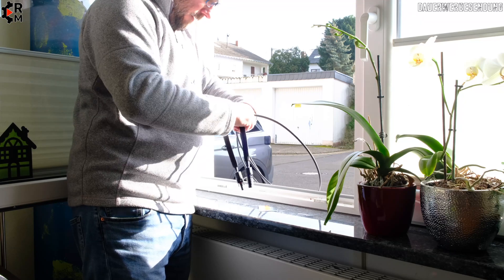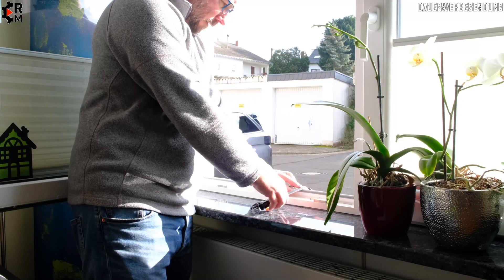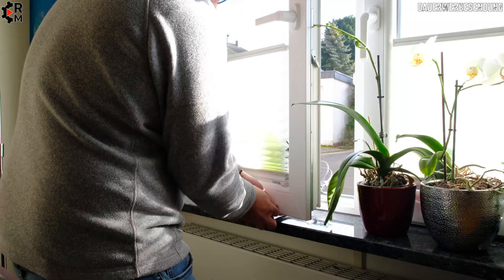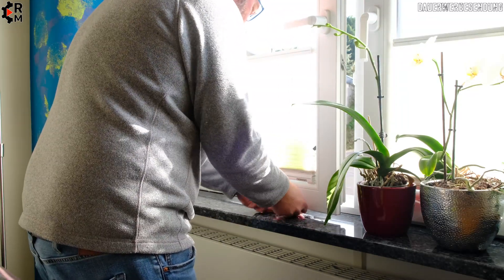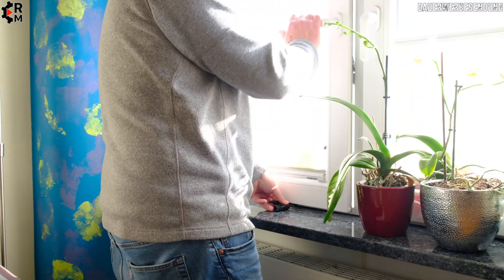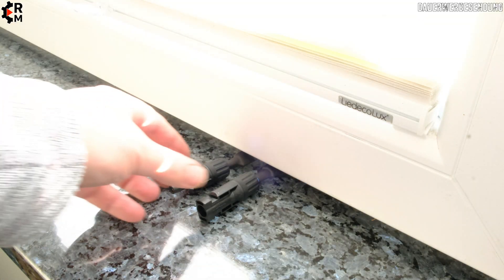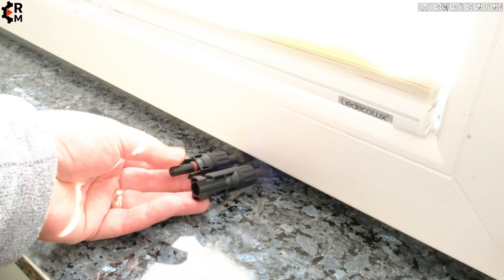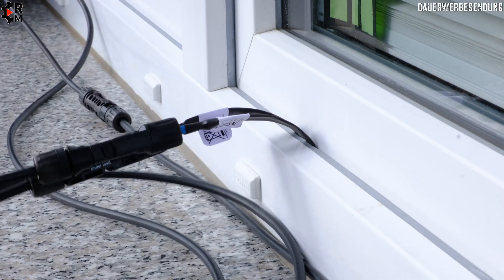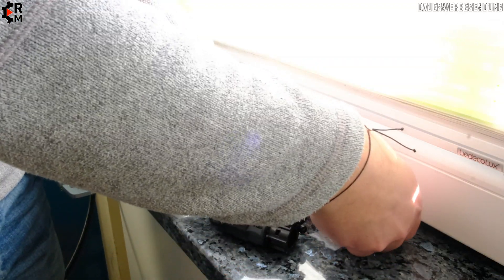You need to play around a little bit here, and then finally you can close the window. It's a little bit short, so if you need more length compensated, longer ones will be available soon. It's very stable — you can push it and it won't come out.